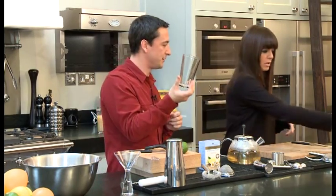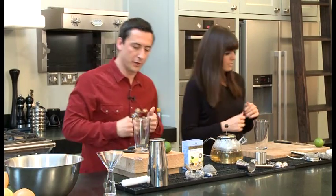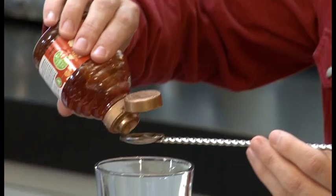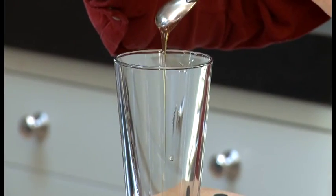What you need to do is grab this, which is your Boston glass. We're going to stick some orange blossom honey into there. We're going to put a couple of teaspoons in — about 10 millilitres. You can use any honey you want, really, but it has to be runny because you want it to dissolve.